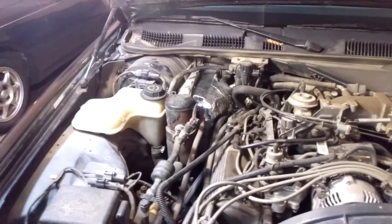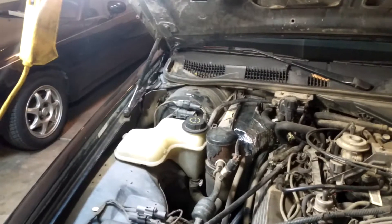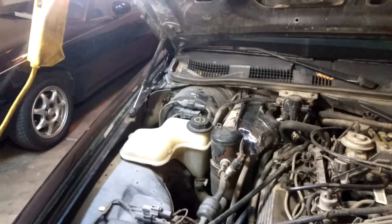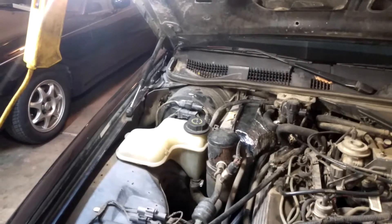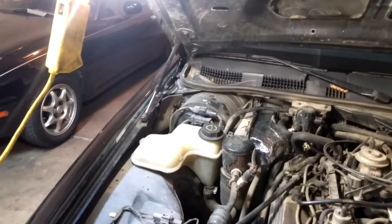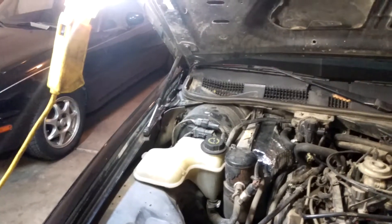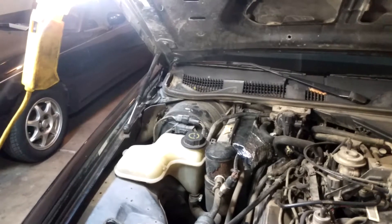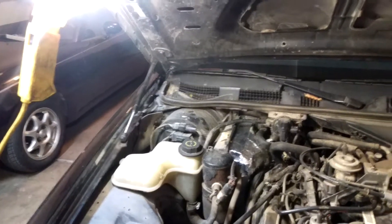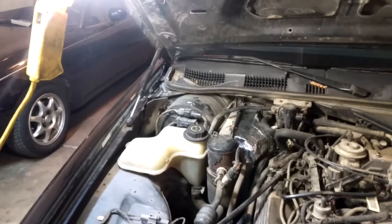I'm here underneath the hood of the car, aiming at the problem today — or tonight as it may be. Can you guess what the issue is? It's the blower motor. My wife recently complained that it would not turn on after driving it around for a while, but sometimes it would turn on — so an intermittent issue.